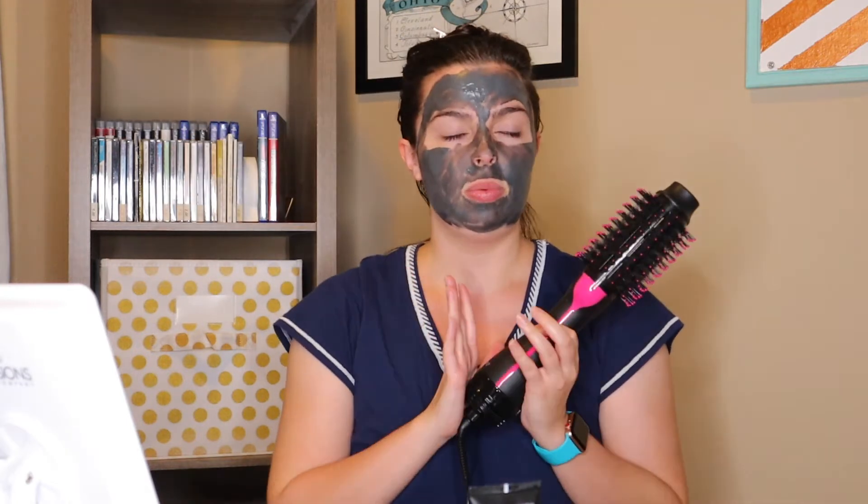There are different price points — there are $20 ones and $500 ones and everything in between. This one was somewhere between $35 and $50; it goes on sale and back up. I will link it below — you need this in your life.